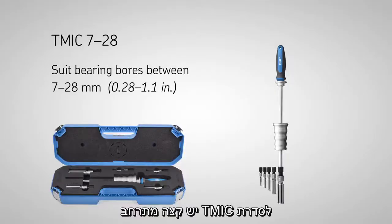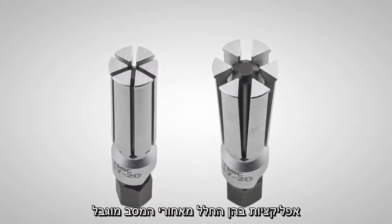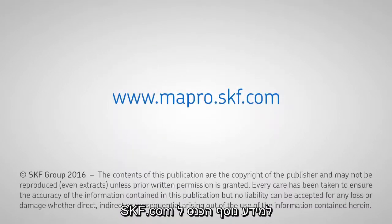The TM-IC series has an expandable collet design made of high-strength steel and is designed for applications where there is limited space to grip behind the bearing.